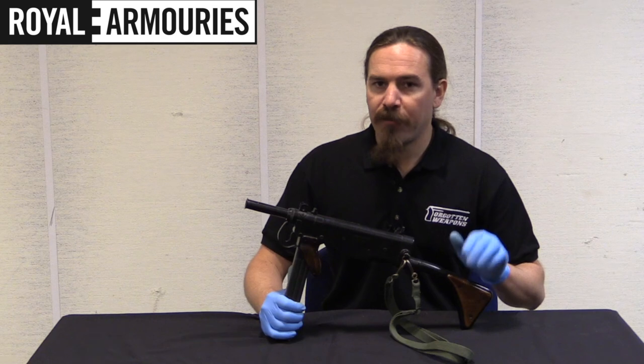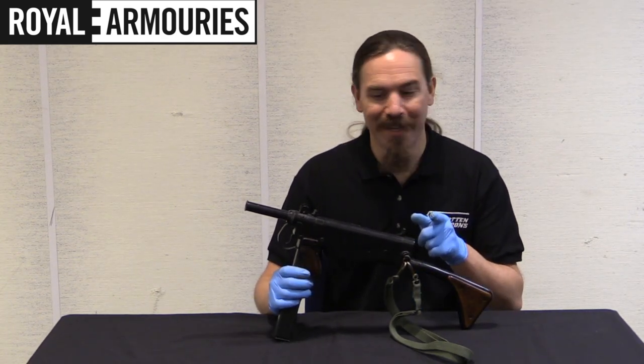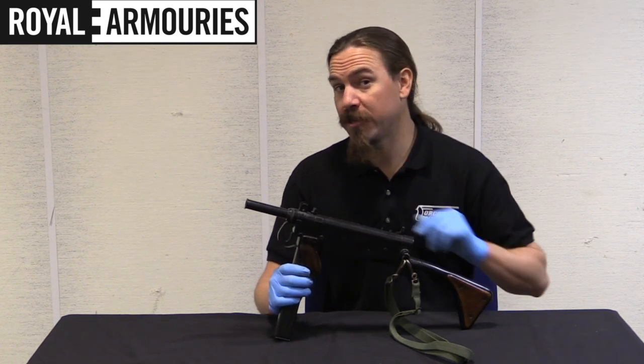They don't have a Viper Mark II here, but they do also have a Mark I, which we did a previous video on. So if you haven't seen that one, it's a totally equally weird and totally different design than this. I have it linked at the end of this video, so make sure to check that one out.